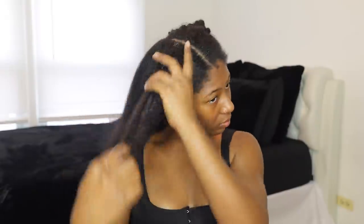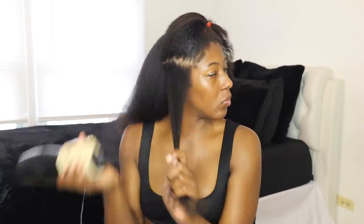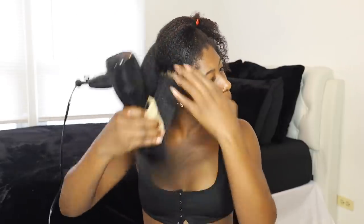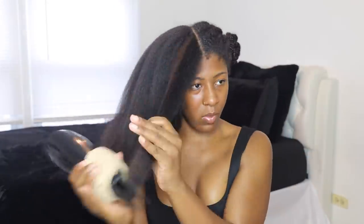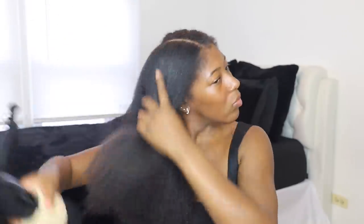I want to explain why using only dime size amounts instead of oversaturating my section with product like I did in the past really made a difference. In the past I felt like I needed all those hair products to protect my hair, but my hair would always come out super stiff and I could never achieve that flowy look. This time around, using the styling cream plus heat protecting spray with minimal amounts, my hair turned out absolutely amazing — the best I've ever done. You can tell just from the blow drying how flowy and how much movement it has.